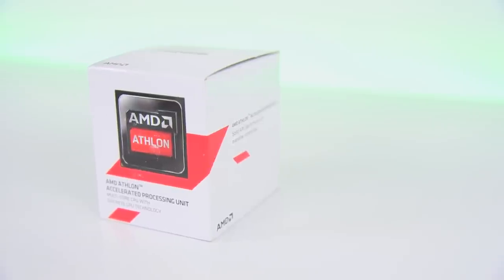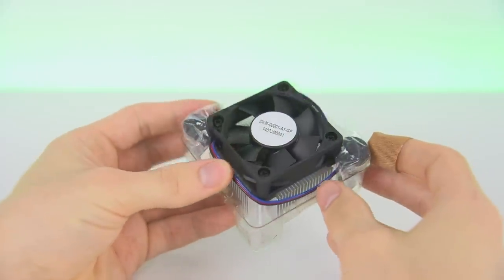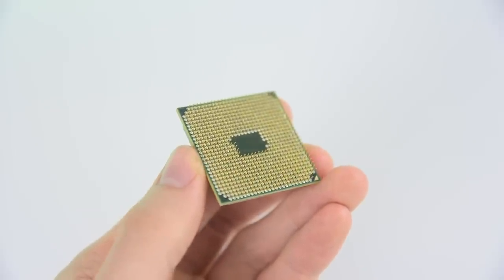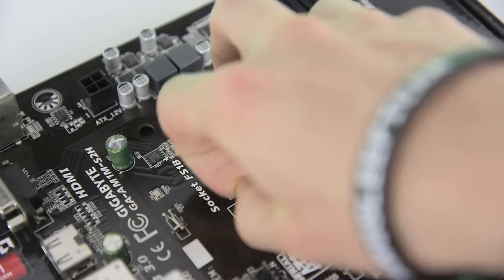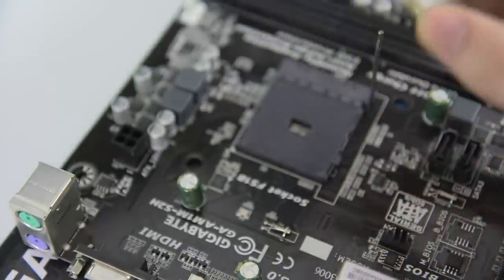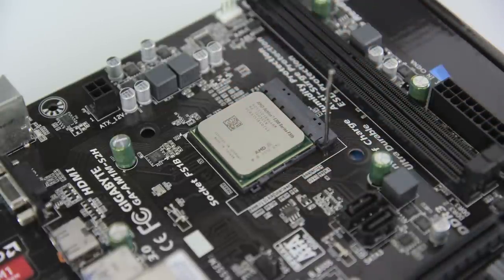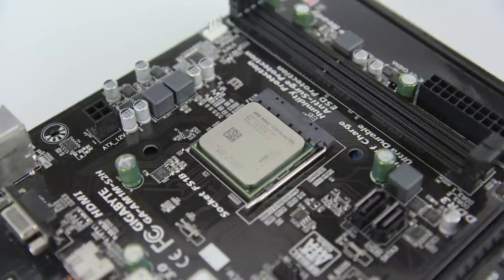Now grab your APU, in this case the Athlon 5350. Inside you'll find the APU itself as well as the heatsink with fan already installed. Gently take the Athlon out of its plastic making sure you only handle it by the edges. Around back you'll see lots of little pins — these are fragile and bending one is going to cause you a major headache. Come back over to the socket on the motherboard and pull back the retention arm. There's a small gold arrow on the edge of the APU that lines up with a matching arrow on the socket to show you which way everything should be aligned. Simply drop the Athlon into the socket — it should rest easily in place without putting any pressure on it. Just push the retention arm back down until it clicks into place and you've got your APU installed.